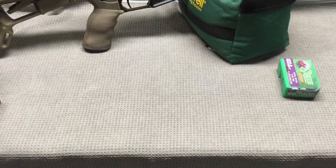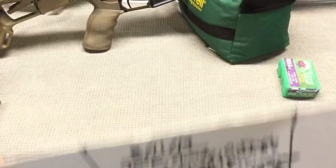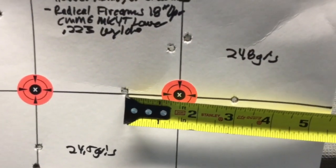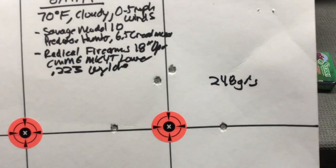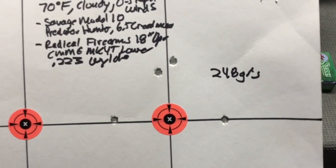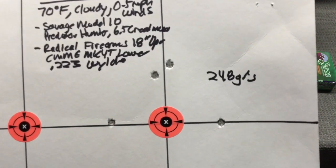Moving up to the last load level I shot: 24.8 grains — there are our four shots. At 24.8 grains it looks like it's slightly more than a three inch group. All I have is this group at 24.8 grains because the chronograph stopped working, so I did not get any velocity data at 24.8 grains.